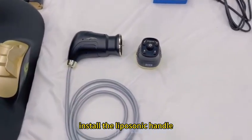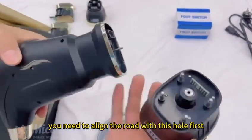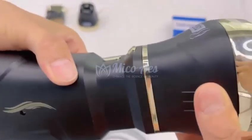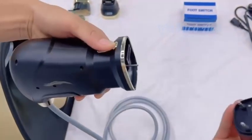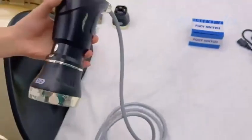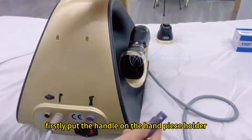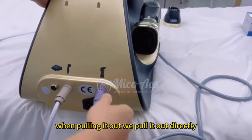Install the liposonics handle. When taking out the corresponding cartridge, you need to align the rod with the hole first, then insert it into the corresponding hole tightly. When removing the cartridge, press and pull it out. The same steps as the HIFU handle: align it with the same label and the same color of the cord and machine slot. Put the handle on the handpiece holder and push the corresponding slot firmly. When pulling it out, pull it out directly.